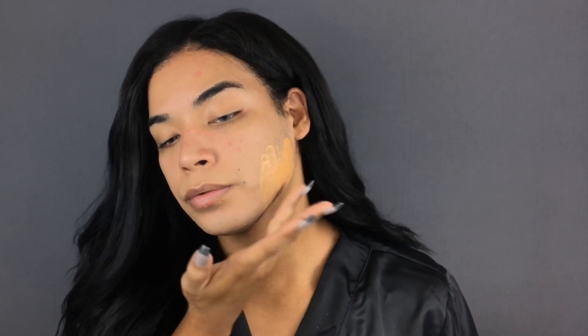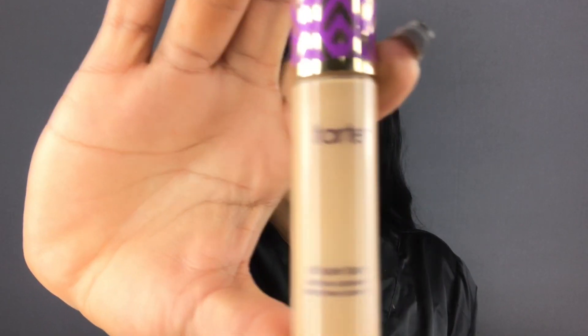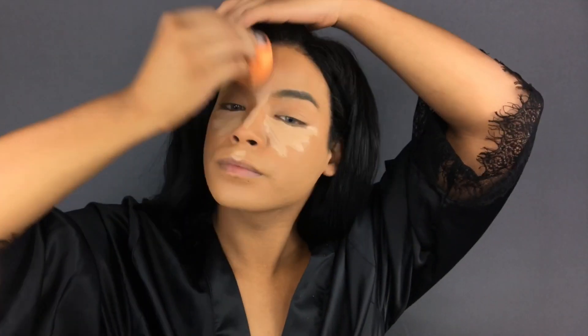With my skin already prepped, I'm going in with Fenty Beauty's Pro Filt'r Foundation. I still love this foundation — if you haven't seen my first impressions review I'll link it down below. It's nice, lightweight, full coverage — it does the trick, my new fave. Then going in with Tarte Shape Tape Concealer in the shade Medium — I finally got a good shade, it's nice and highlighting with a yellow undertone which is brightening for my complexion.